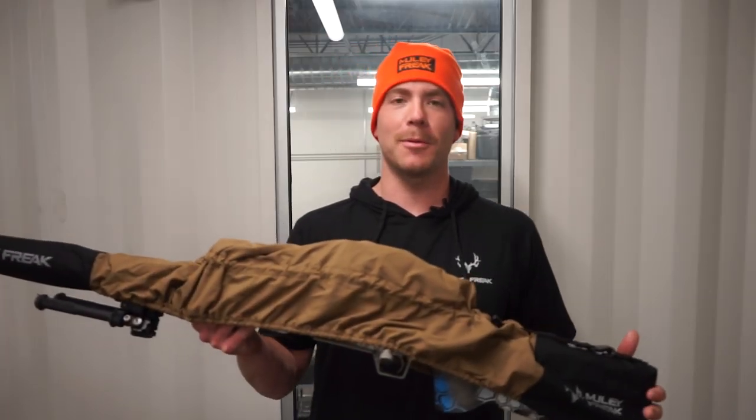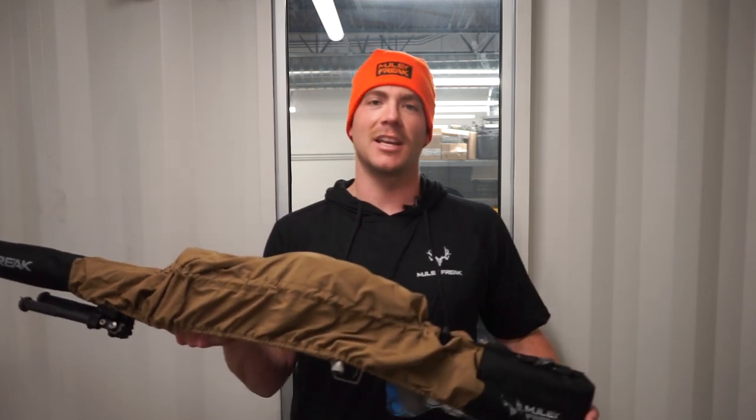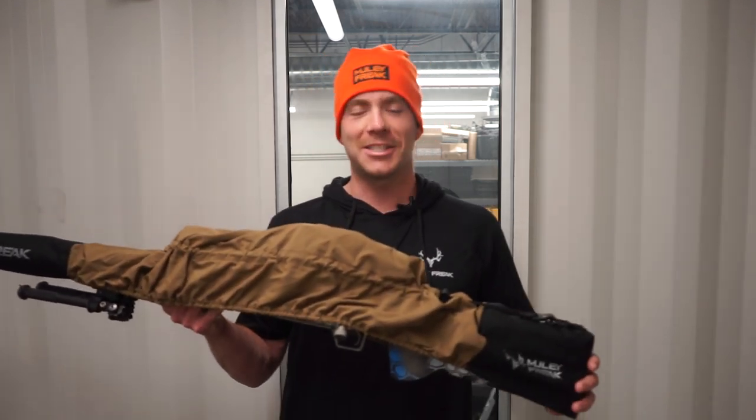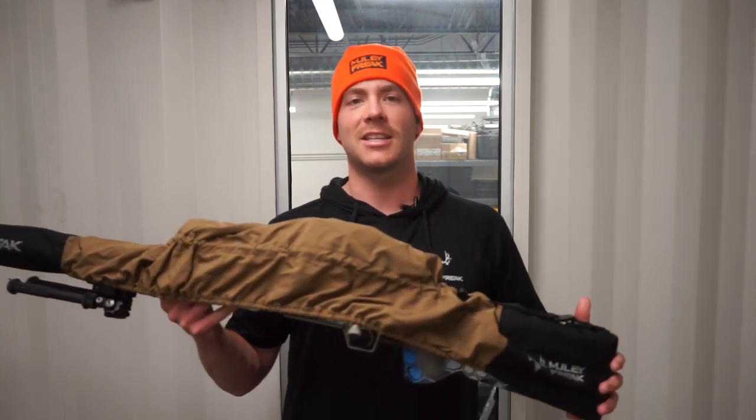Hey guys, you're probably wondering why I have such a sexy beanie on. Well, it is October and we are celebrating rifle season because it is just about here.